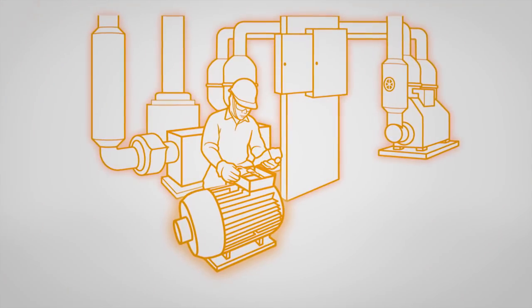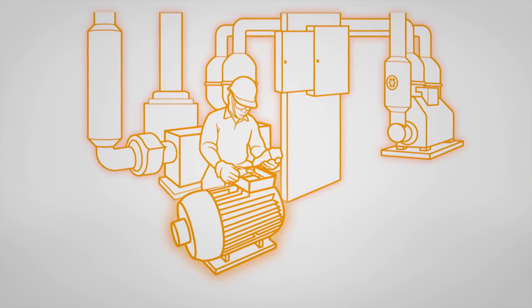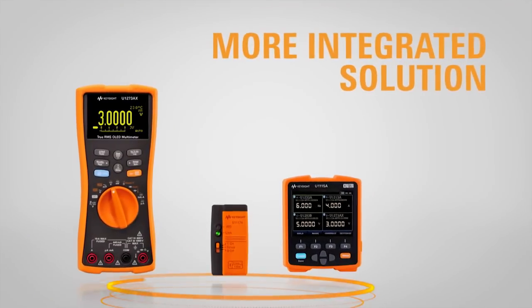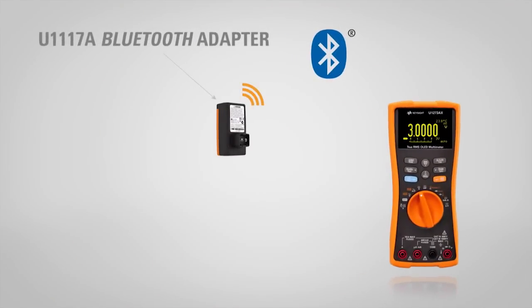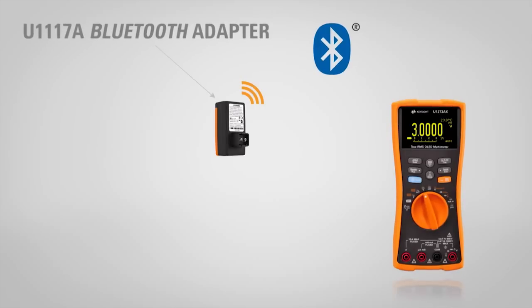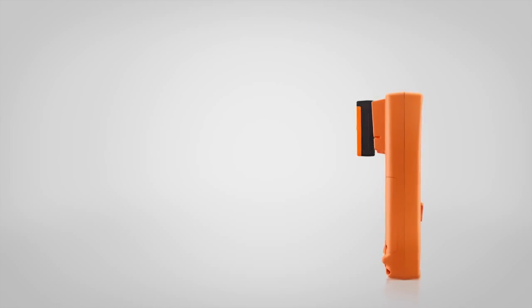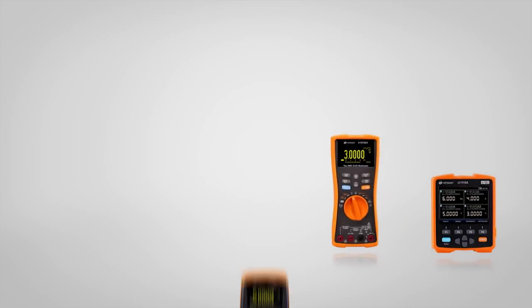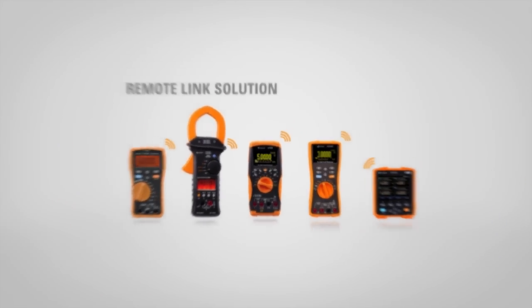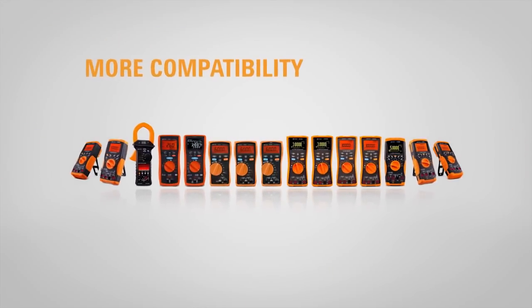It's the one tool that can do the work of many. From remote testing and report generation, the new remote link solution powered by an updated Bluetooth adapter and remote logging display offers a more integrated solution for measuring than ever before — with more connections to meters than anyone else, a total of four, compatible with U1200 handheld DMMs and clamp meters.